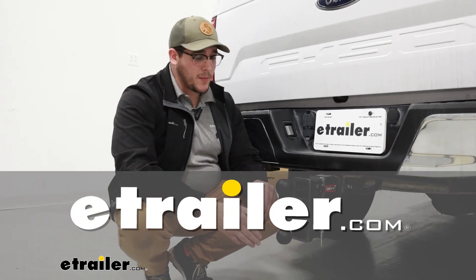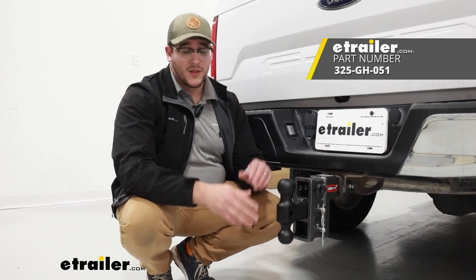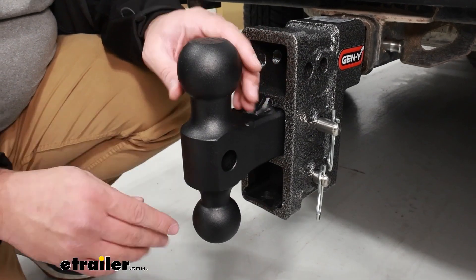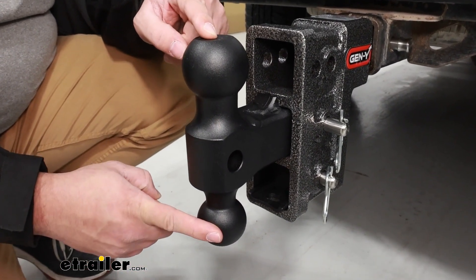Hi, Matt with E-Trailer, and today we're going to be talking about the replacement ball mount for the Gen Y adjustable ball mount system. So let's take a closer look at it. This is going to be your adjustable ball mount with your 2 and 5/16 inch ball up top and your 2 inch one on the bottom.